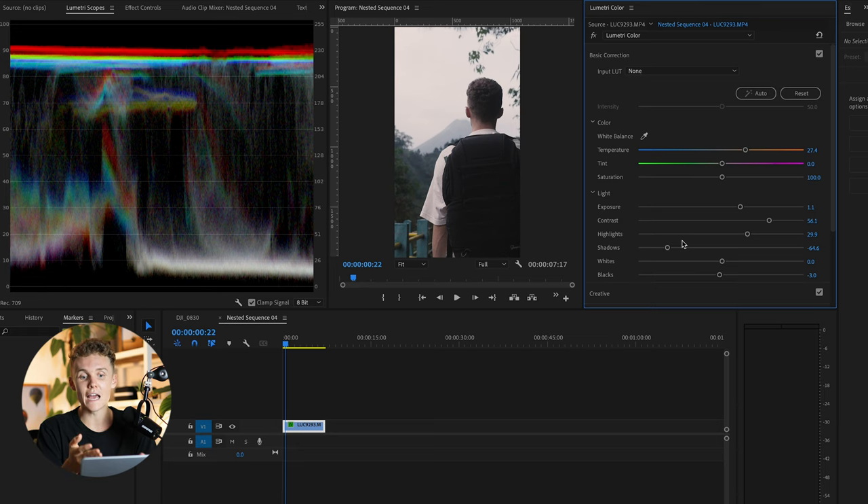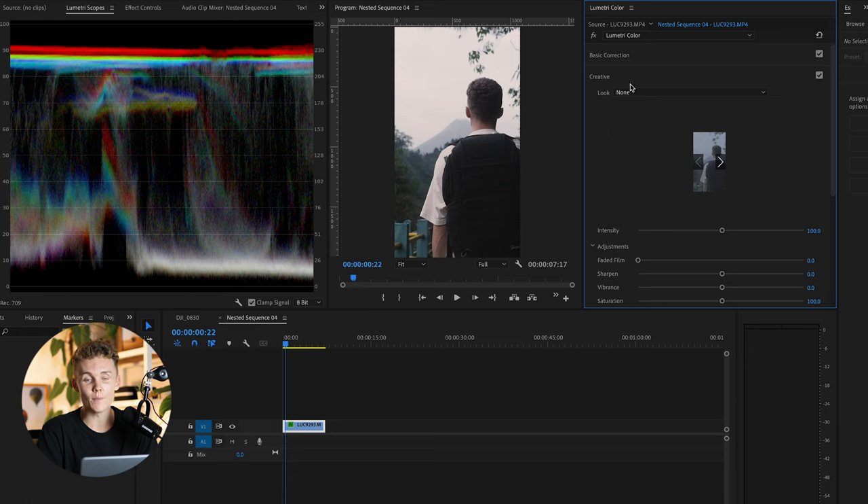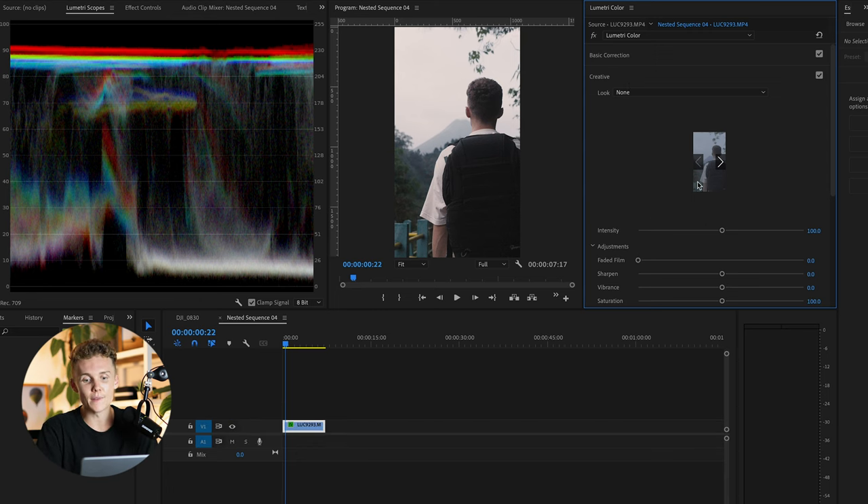To be honest, I don't need to worry about using the correction LUT because all of the LUTs I use — and the LUTs that I sell — already have the rec 709 built in. If you want to check any of these LUTs out to speed up your color grading workflow, you can do so by clicking the first link in the description and using the discount code at checkout.